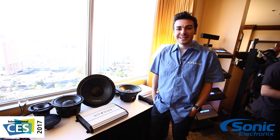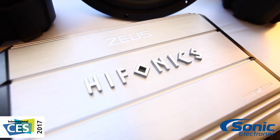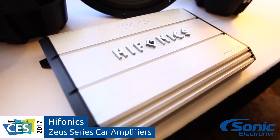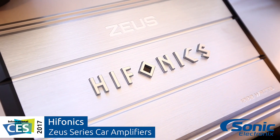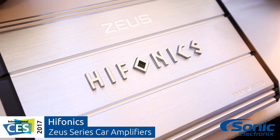Hey guys, Sean here with Hyphonics at CES 2017. Today we're going to be taking a look at the Zeus amplifiers from Hyphonics. If you're looking to get into the Hyphonics family, Zeus is probably going to be your best option. These amplifiers come in a 4-channel, a 2-channel, as well as a monoblock.